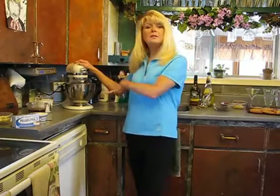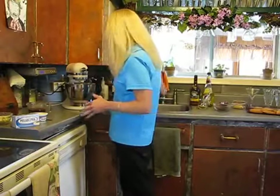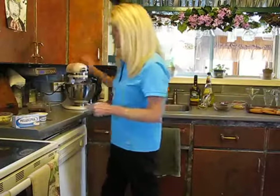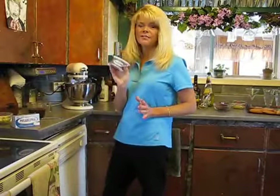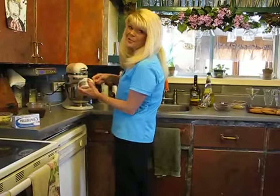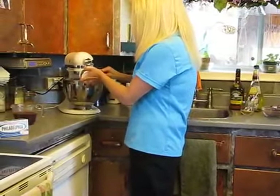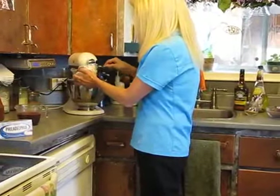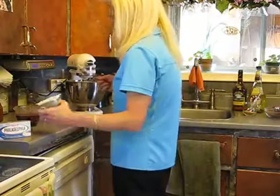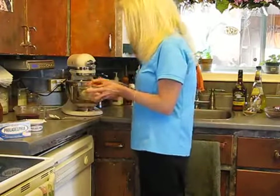We're going to start out with instant vanilla pudding and add two cups of cold milk. This is so easy, you're just going to love it. Now, one container of Philadelphia cream cheese — gotta have it, it's the best, it's the secret recipe. Pop that in there. I let my cream cheese get to room temperature, and to this I'm going to add one banana.